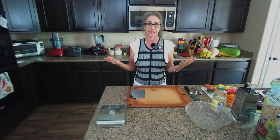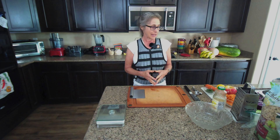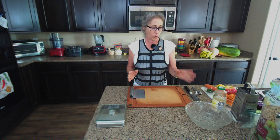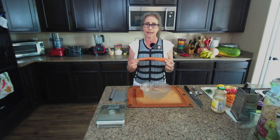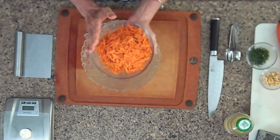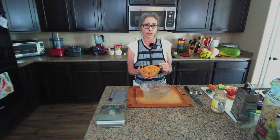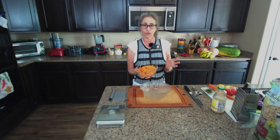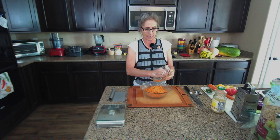Today I thought I would bring you along as we make an easy summer slaw. Things don't have to be complicated in the world of plants. It's summer here in Arizona, which means it's very hot, and we like to enjoy things that are refreshing and simple. You can use this recipe every day, or double or triple it and take it to parties or potlucks.